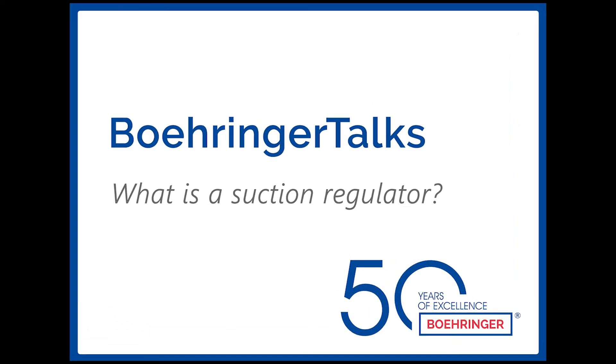Welcome to Behringer Talks, the show where we answer questions that you, our customer, have using our 50 years of industry knowledge and expertise. Today, we're going to answer the question: what is a suction regulator?